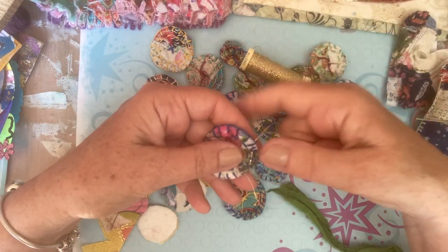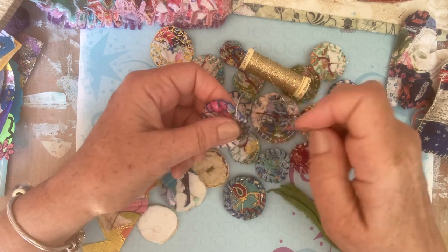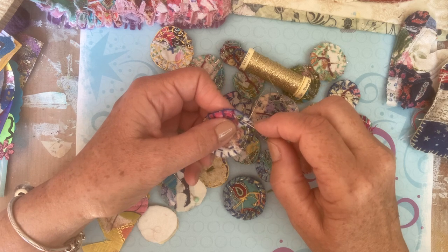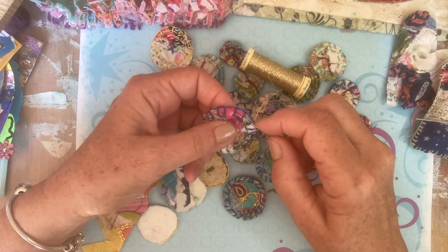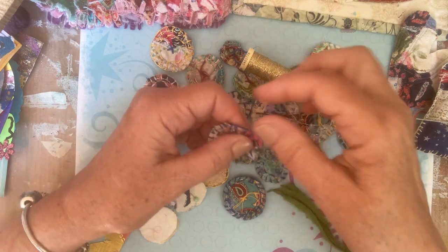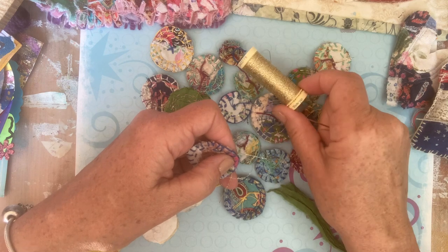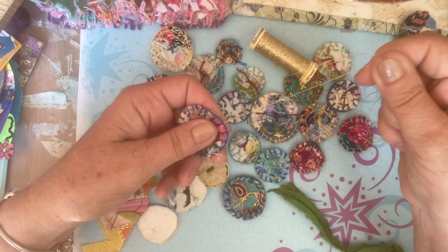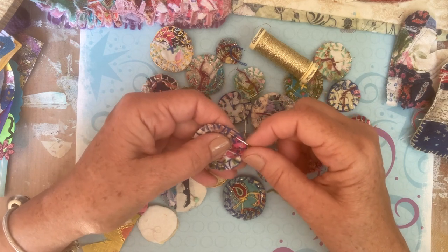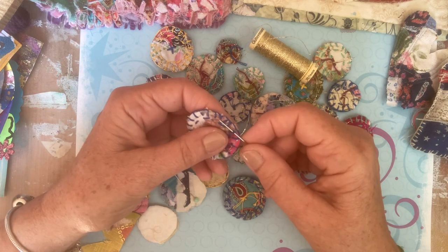And it just adds that certain something. If you have a little bit of gold, you could add a little bit of gold paint. Metallic thread — I think that's what it's called. And I go round a few times. Just adds that magical sparkle.